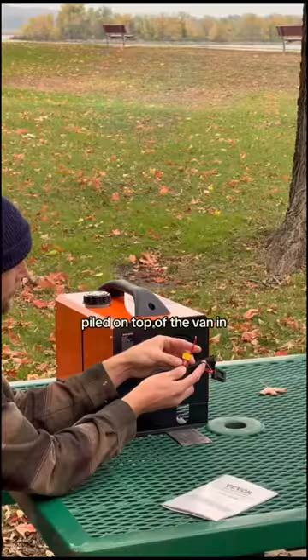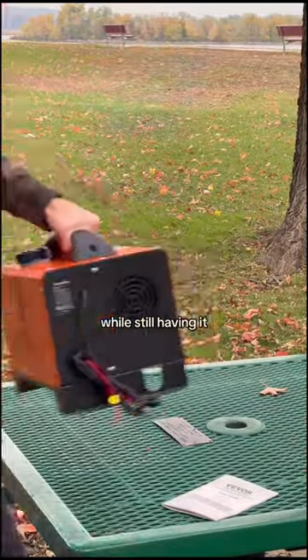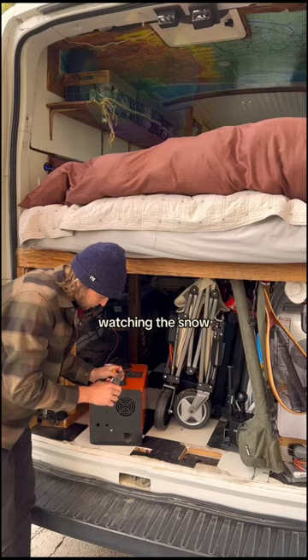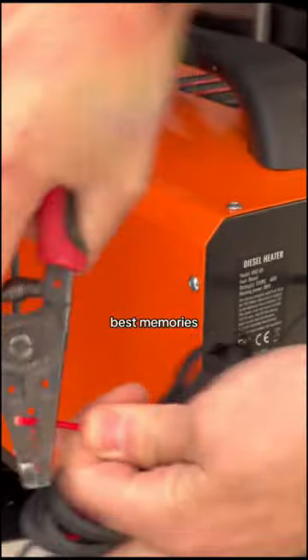Waking up to a foot of snow piled on top of the van in the Rocky Mountains while still having it be 70 degrees, lounging around in my shorts and t-shirt inside the van, watching the snow come down — is easily one of my best memories living in the van.